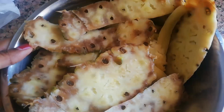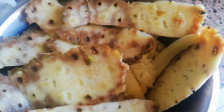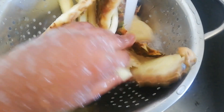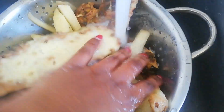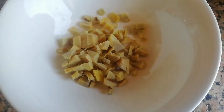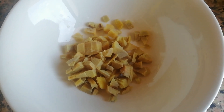So I get the peels of pineapple, and I went to wash them very well. I also put ginger in this recipe.